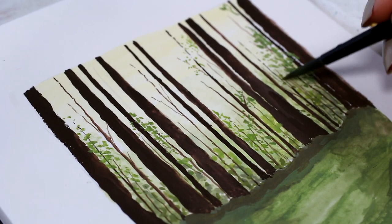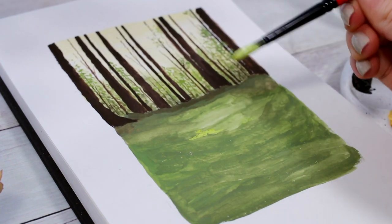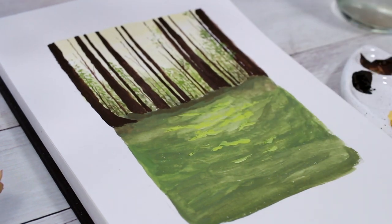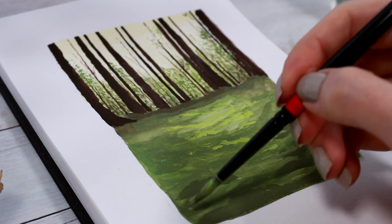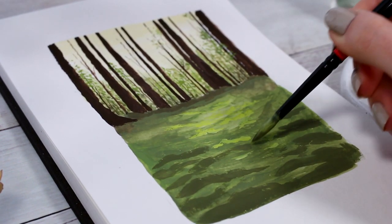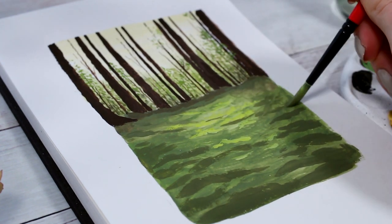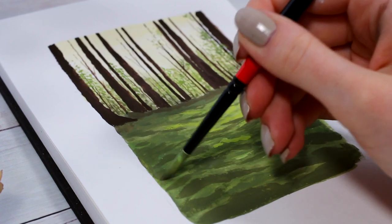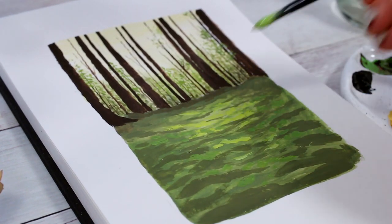Now we are pretty much done with the top part and we can move on to finish the lower half. I continued by adding some color variation — I wanted the middle part to have a very bright area, which will create the look of sunlight catching the ground. To achieve that, I mixed a lot of yellow into my greens so the color is very bright compared to the rest. Then I added some darker green by mixing in some brown, focusing this mainly around the center. Towards the edges and the lower part of the painting you'll also want to add some darker stripes, so it doesn't look too unrealistic.